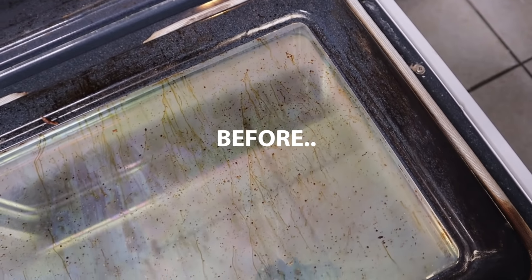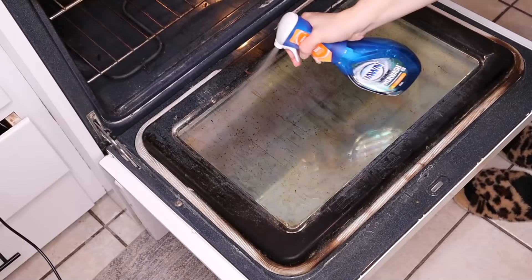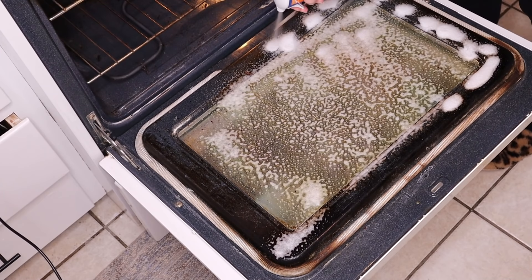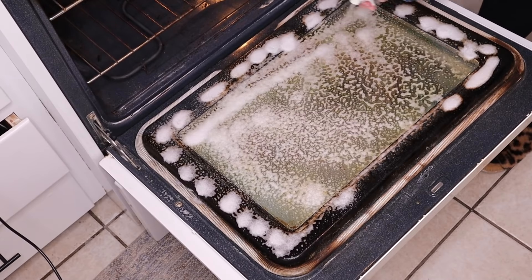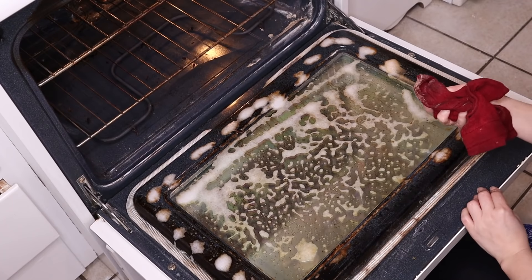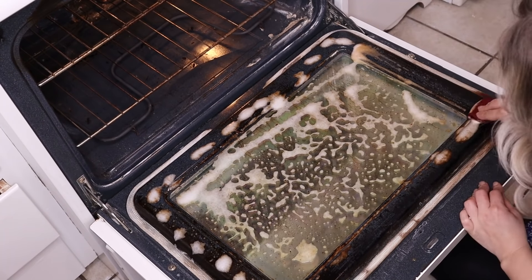The next place we're going to try it on is the glass oven door. I'm just spraying it all over and then letting it sit for about a minute before wiping it. It is cutting the grease off really, really well — I was actually really shocked. I did end up going in a second time as it didn't quite get it all off the first time.